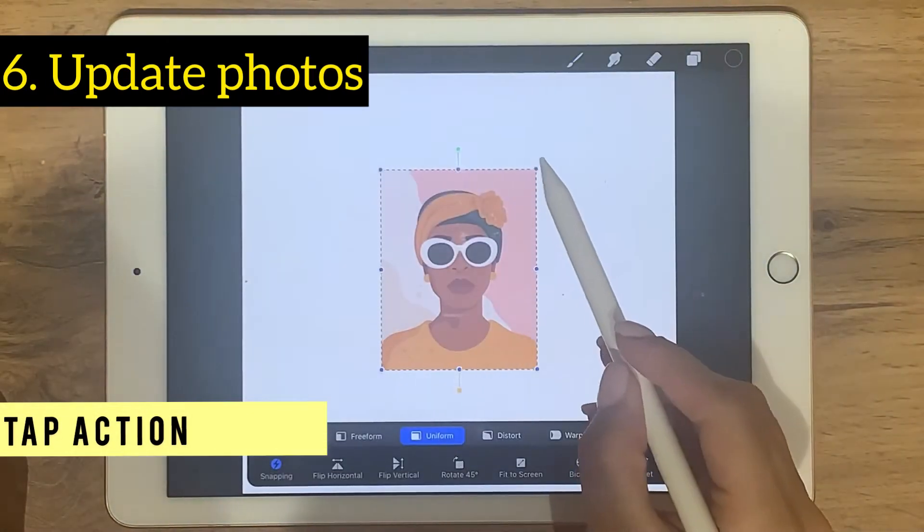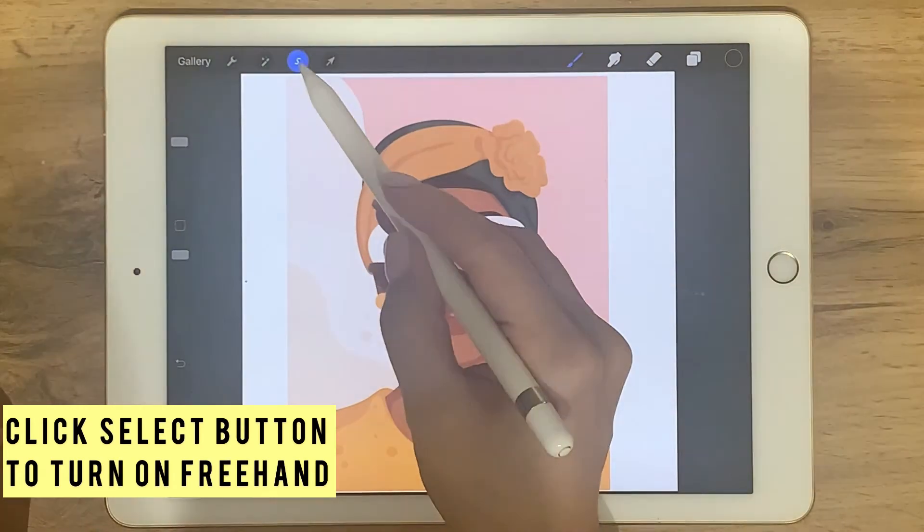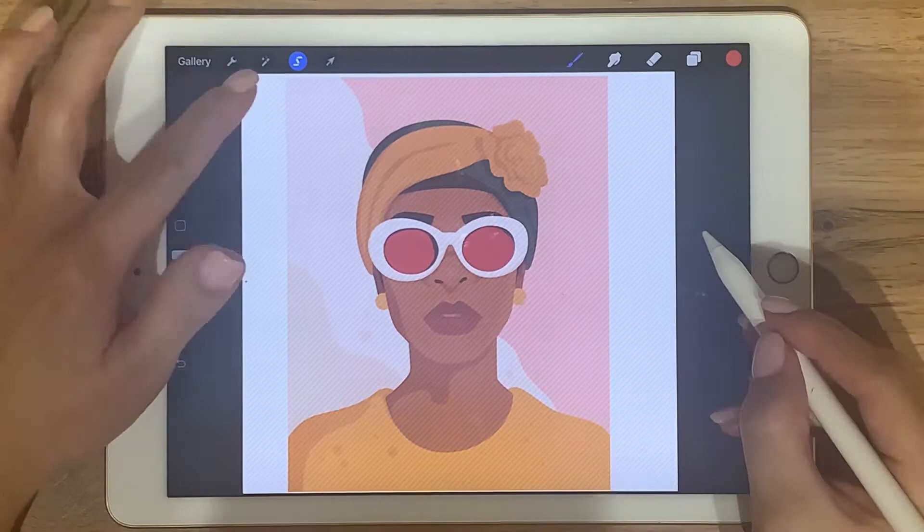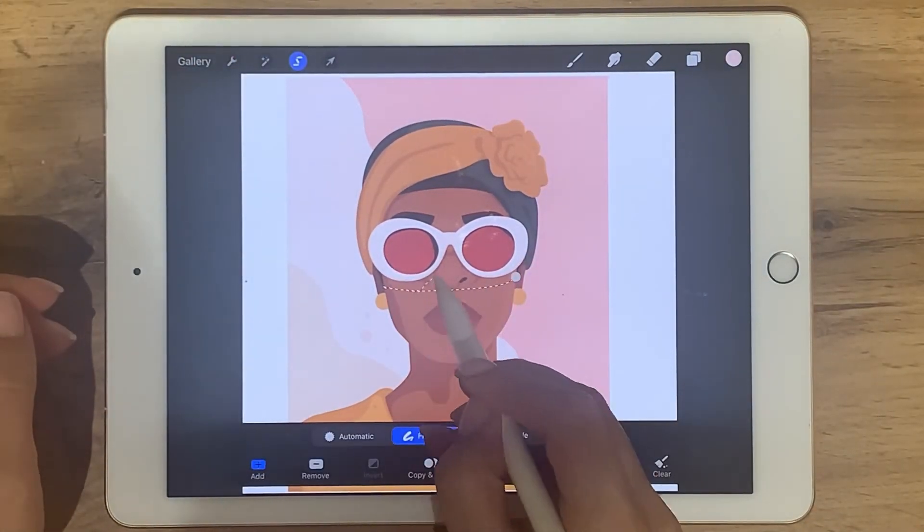Choose a photo, click the select button, and freehand should be on. Then you can select anywhere and change the color or the texture, or maybe hide or delete it.